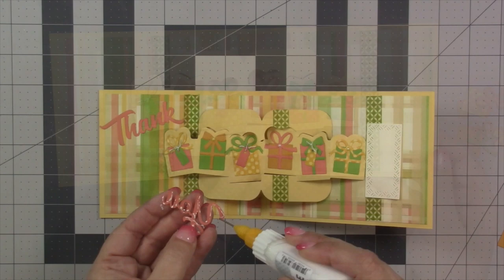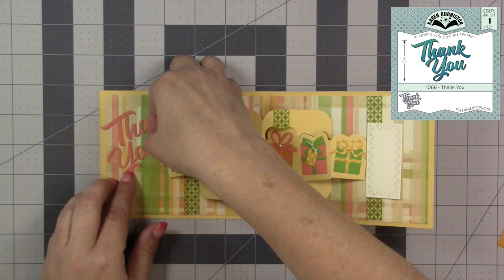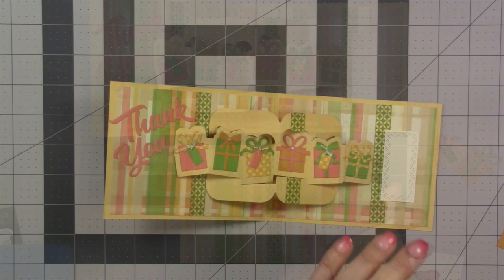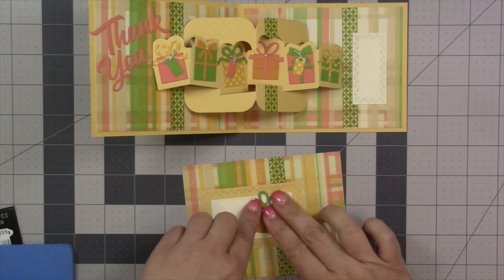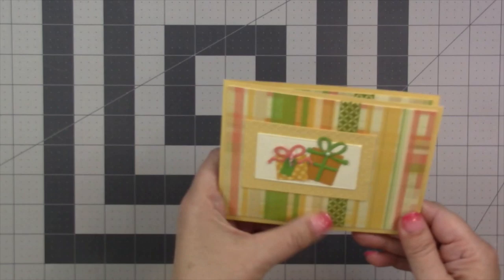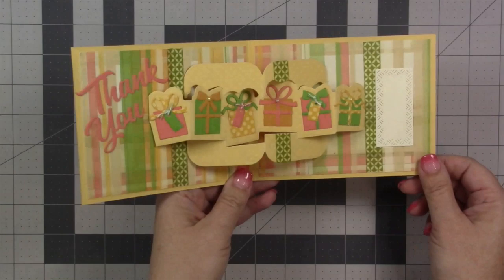I decided this would be a thank-you card and cut the thank-you die into two pieces so I could arrange them to fit. One of our crosshatch rectangles cut out of a cream color on the right side gives a place to write a personal greeting. I like to use my leftover colors and materials on the front of the card — remaining presents, crosshatch rectangles, the same pattern paper and washi tape — and just glue that right onto the front.